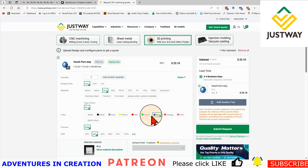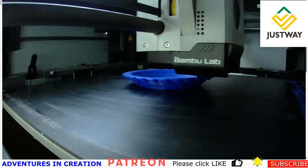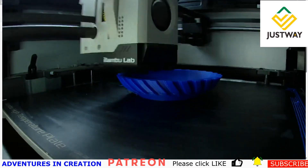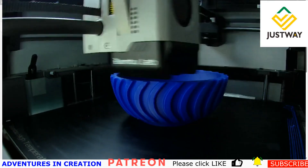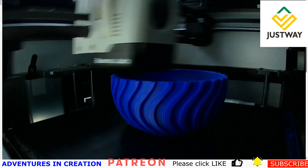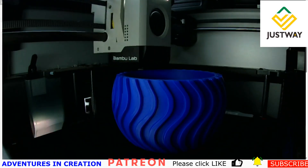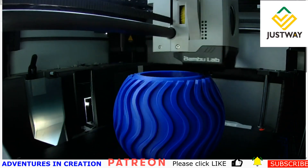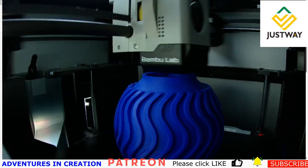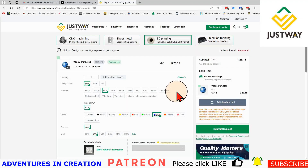They did send me a video of them printing it, so I'll show you that now. It looks pretty cool — their 3D printer is a lot more professional than mine. I'm using an Ender 3 when I do my printing. Clearly their machine is way faster and way better than what I have. The video is sped up of course, so that's not real time. Once you get the part, you basically have it in your hand and that's all there is to it.